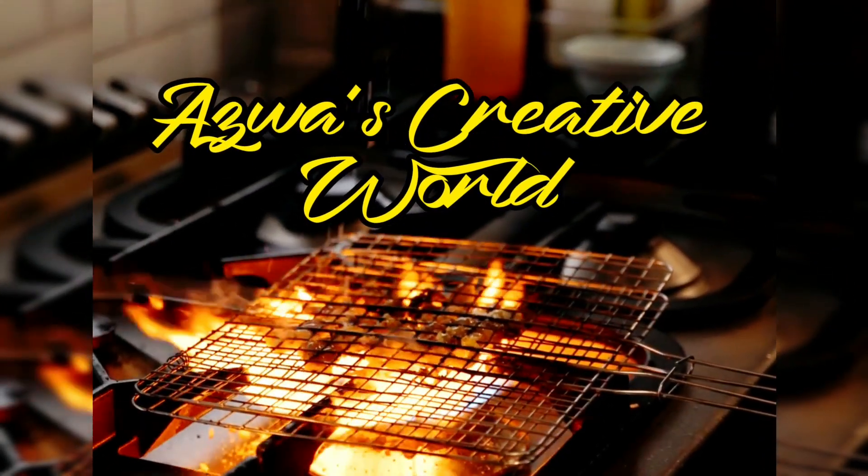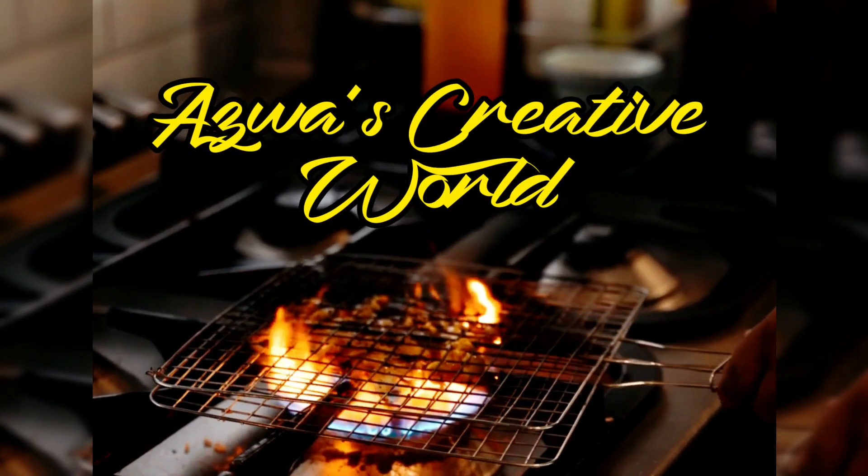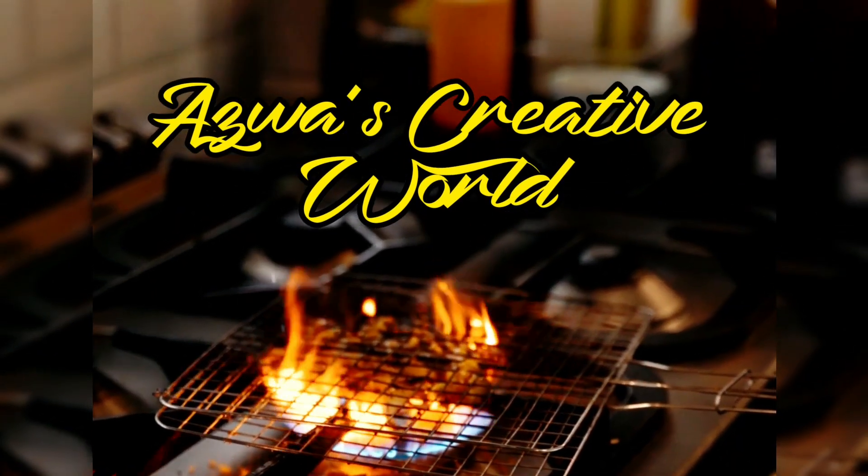Hi all! Assalamualaikum! Welcome back to our channel! Today, we have a recipe. I am going to add a variety of evening snacks.